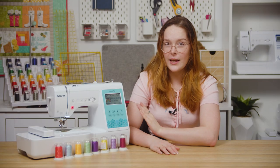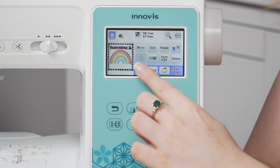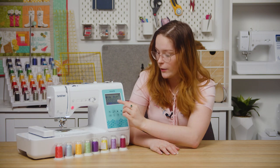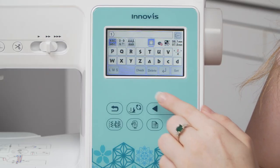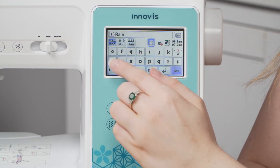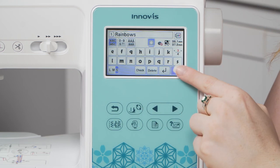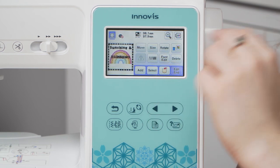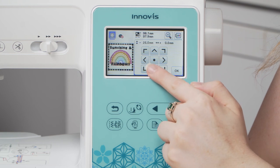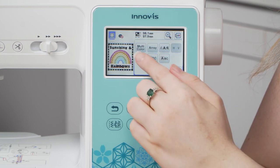Then I'll add the second line of text which will say "Rainbows," so go to add again, find the font, and type in rainbows. Again I'm going to use a capital R. Hit set and now I'm going to do the same thing — move it down to the bottom — and then adjust the space between the letters.